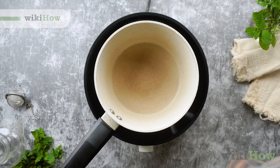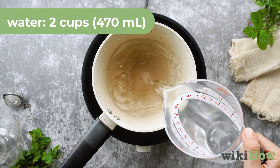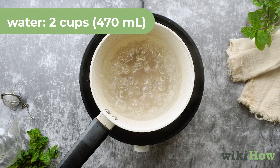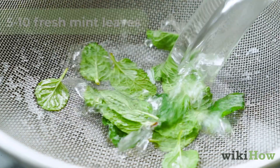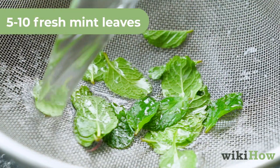To make refreshing mint tea, boil about two cups, 470 milliliters of water in a pot or kettle. While you're doing that, rinse five to 10 fresh mint leaves with cool water.